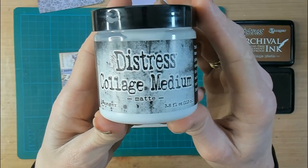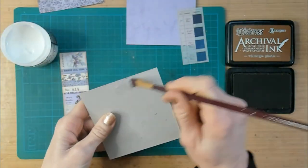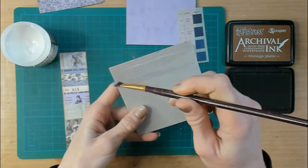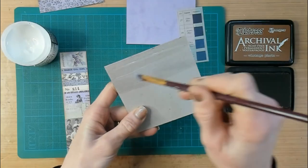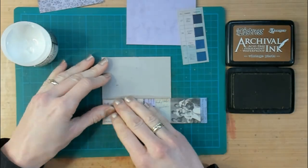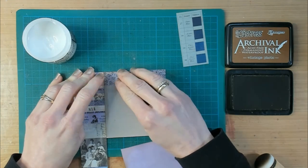In front of me is a piece of cardboard around 2 to 3 millimeters thick and I'm going to use it as a base for my collage. The first layer is a layer of Distress Collage Medium. Just apply a thin even layer on your cardboard, then apply the paper firmly and rub out all air bubbles underneath.